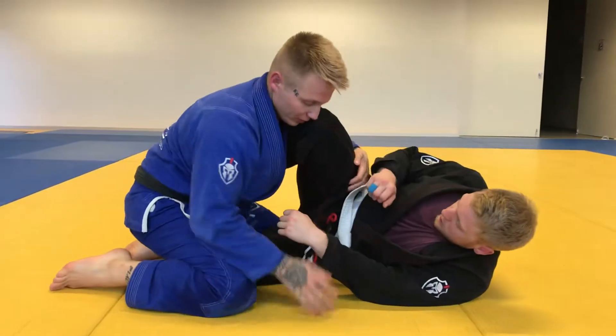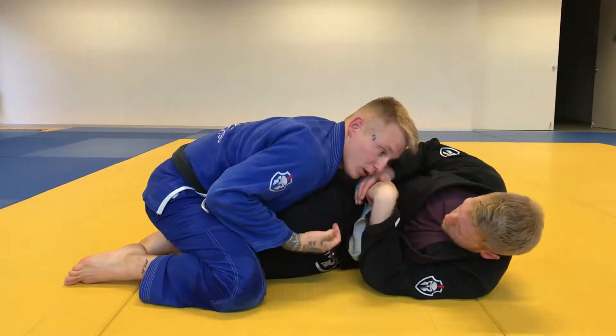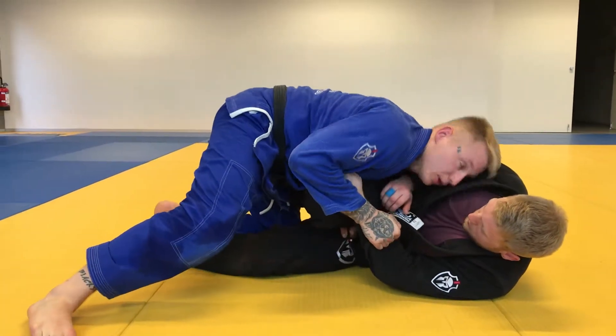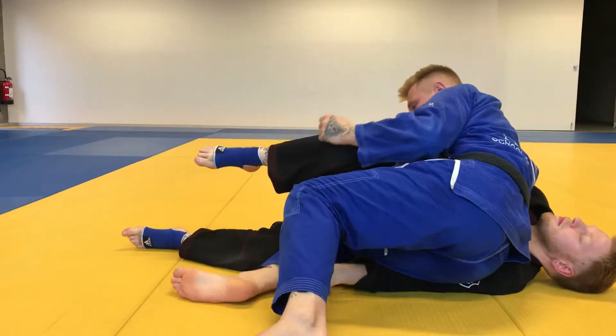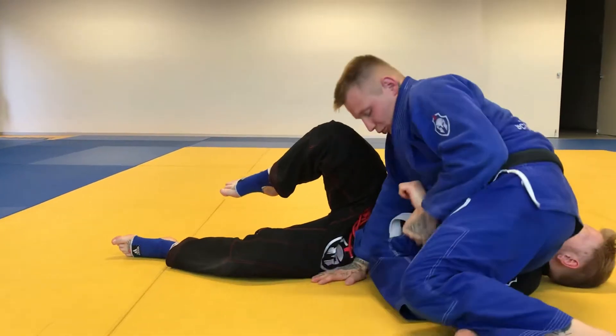So let's start from the beginning. Arm control, control the pants, push the knee shield down, then leg circle — beat it. Sit on his arm, push it in, pull it. That's the sequence.